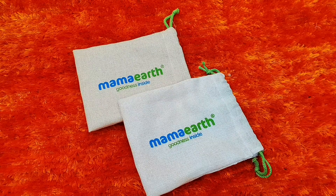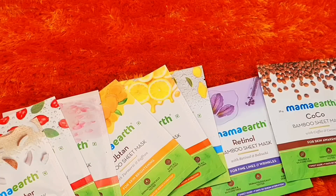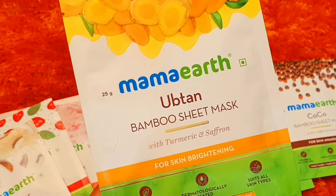Today I am going to talk about my most favourite ubtan bamboo sheet mask, because I really like this range — my skin looks bright and glowing. Let me give you some knowledge, and after that I will apply the sheet mask and show you. These are the 8 variants which you can purchase according to your skin.